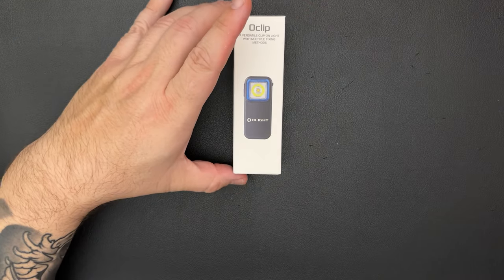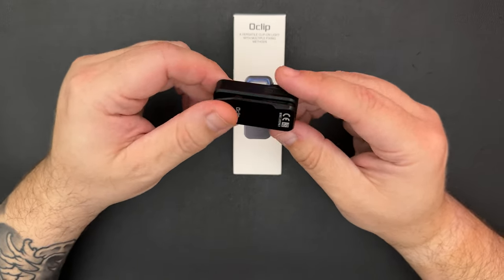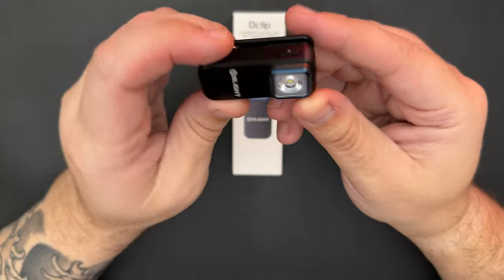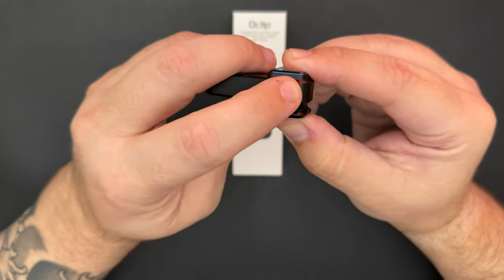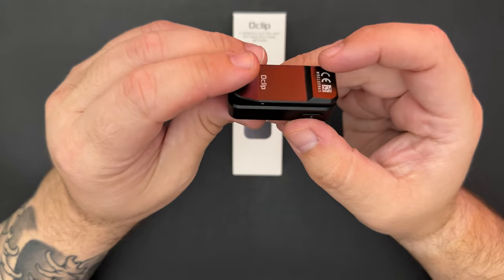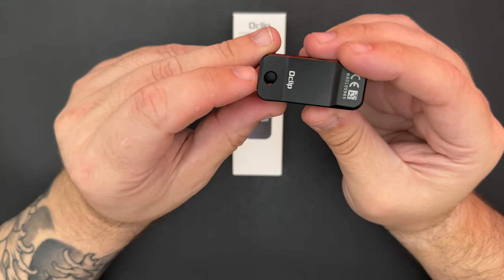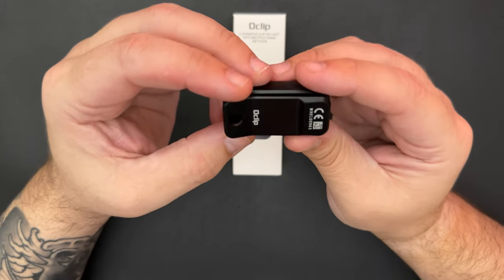The next one is actually one I was most excited for — the O-Clip, a new little light from Olight. I think it's a pretty good invention. It has a power button on one side that also doubles as a battery indicator, going red, yellow, or green. On the other side is a rubber flap covering a USB-C port, and it comes with the cable. The star of the show is the clip itself — pretty robust, much stronger than I expected, with rubber pads on the inside for grip. It's also magnetic, so you can magnetize it onto surfaces, and it has a little hole for attaching a split ring or a small carabiner.